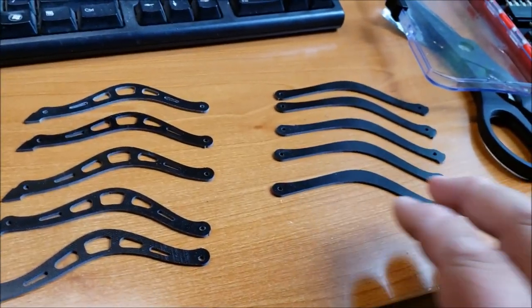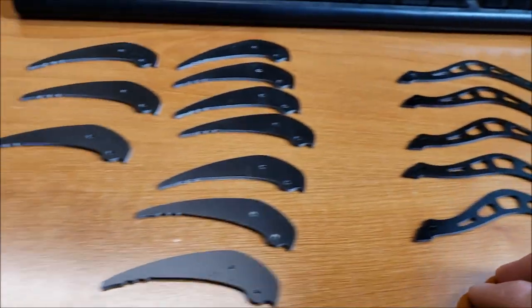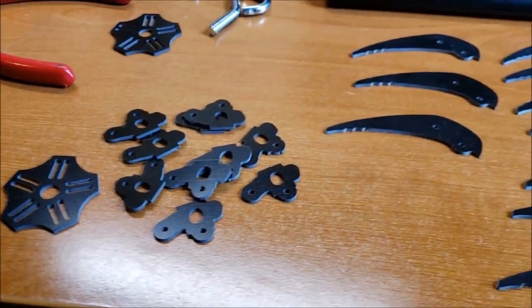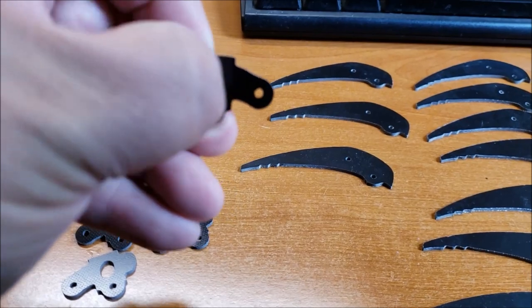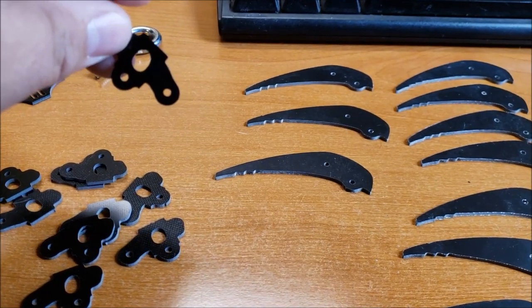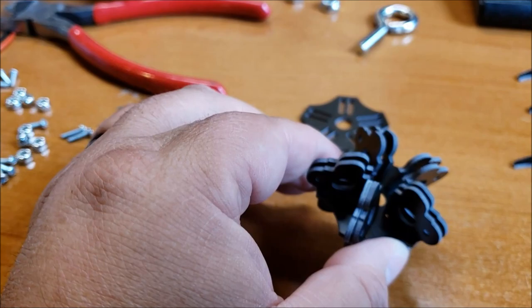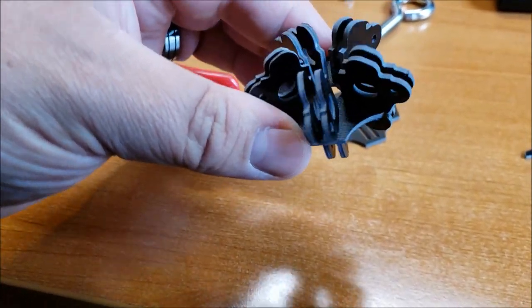First thing you're going to want to do is kind of lay everything out nice in the same way that it comes, so that way you know exactly what part you've got. The next step is we're going to take one of these bases and basically take this little piece and insert it into the bottom. I'll do that quickly and show you when I get back. You want to put all those little pieces in just like that.